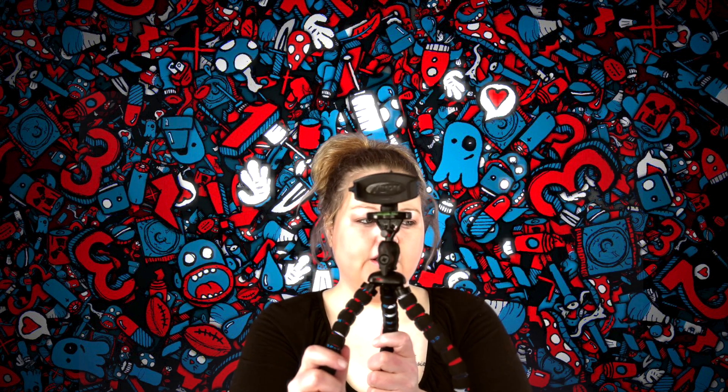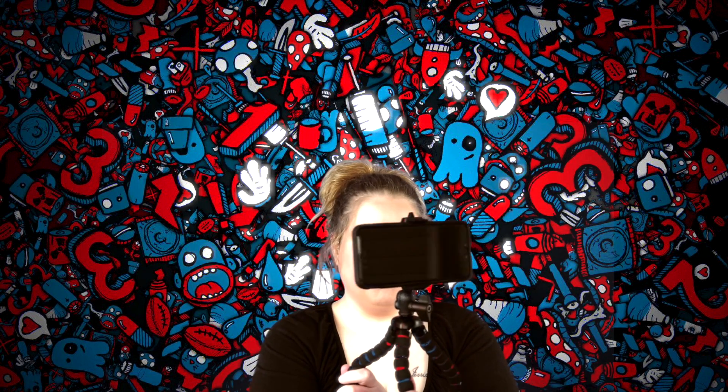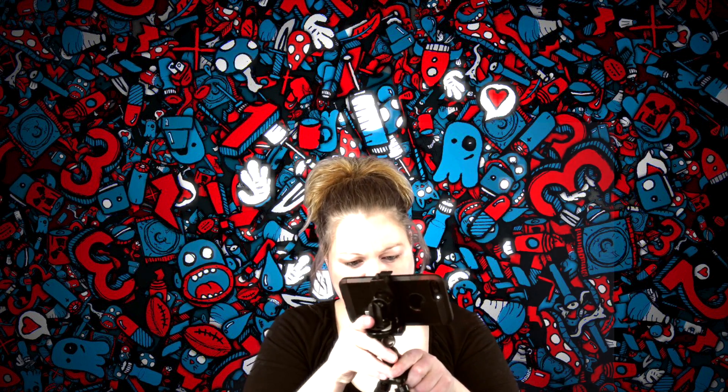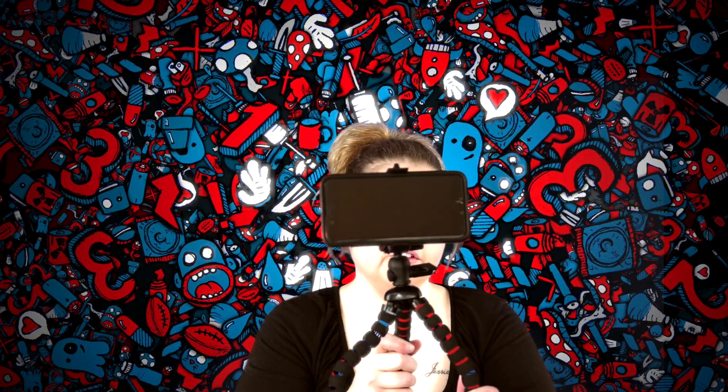This is the adapter for my phone. It even has a level on it, so you can see if the surface you've got it on is level or not — which is actually a freaking awesome feature. There it is with my phone in it. That's going to work perfect whenever I need to film a vlog with my phone.